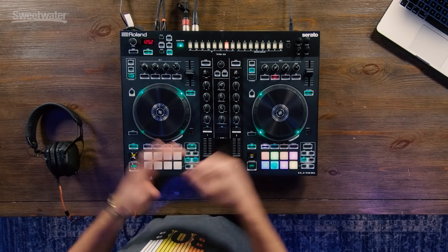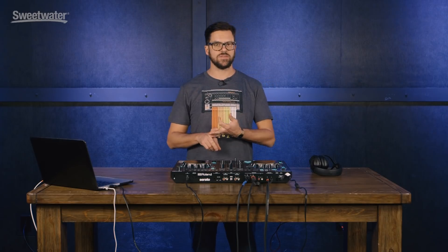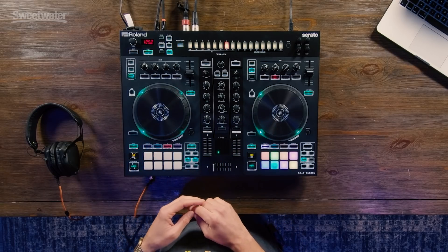Included in the 505 is the TR-808, TR-909, TR-707, and TR-606 sounds. Also included is a fully programmable sequencer that works with any of those drum machines I just listed, as well as the Serato DJ sampler, meaning you can import your own sounds, add them to your sequence, and in turn add them to the tracks.